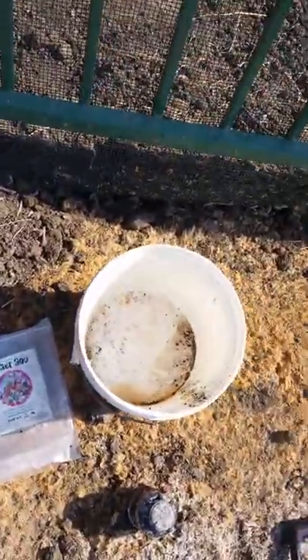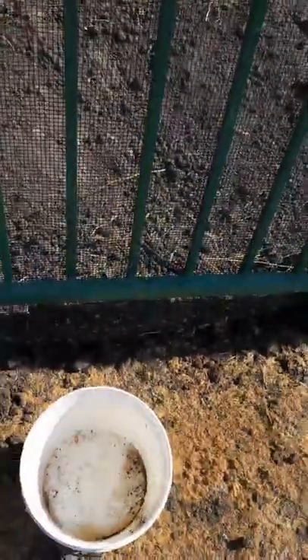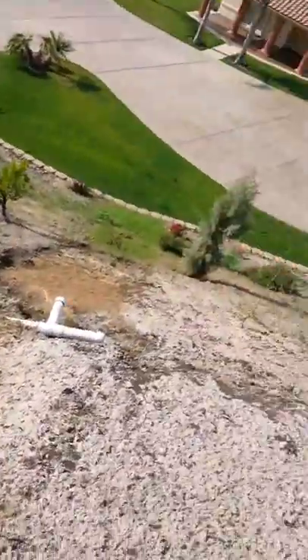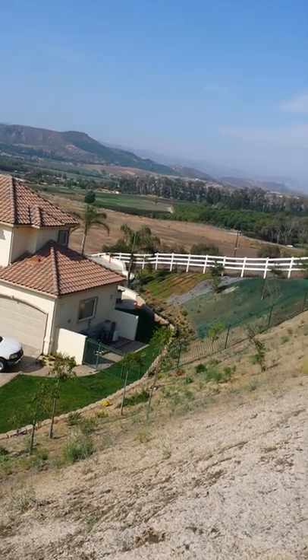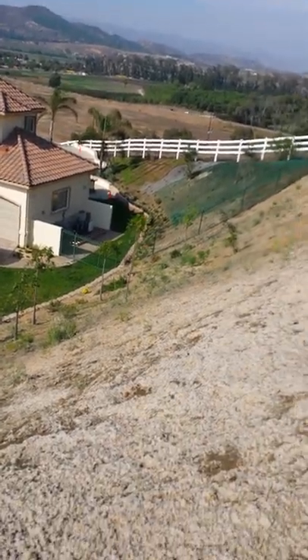I'm going to get some more one-gallon, one-pound sacks of Gopher Goo. We're going to follow up and treat some more holes, because we have ground squirrel activity over on the slope that way, and also down on the other side close to the swimming pool area where there are holes that I think are from ground squirrels or gophers.